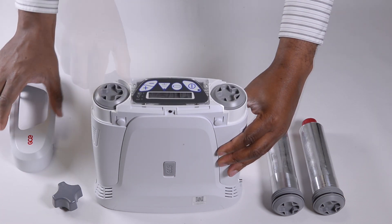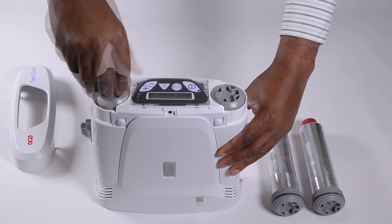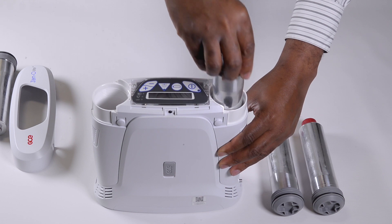Use the custom removal tool to turn the sieve module counterclockwise until it can be freely pulled out of the device. Repeat the process for the second sieve module.